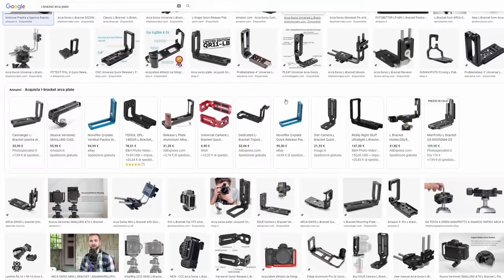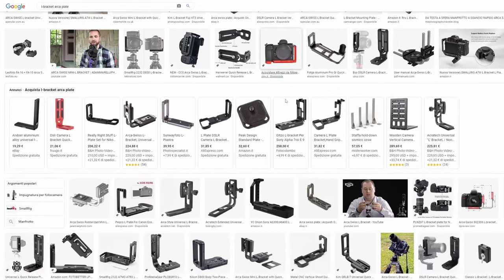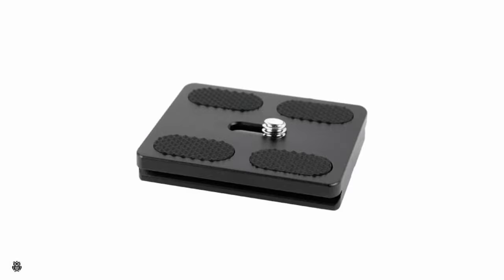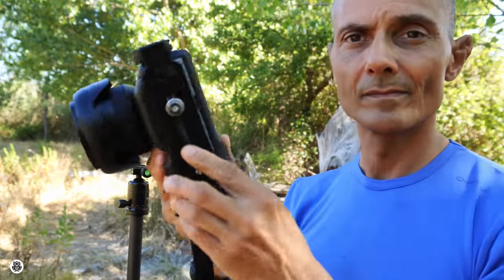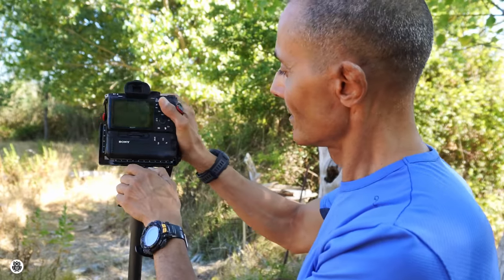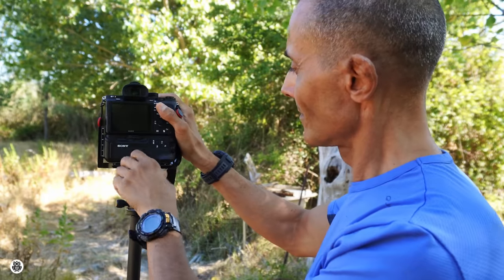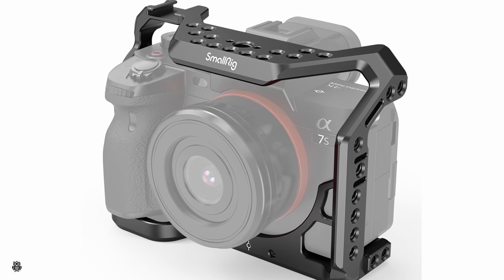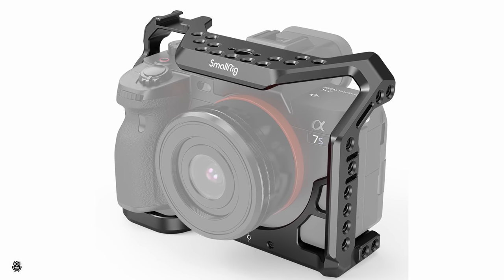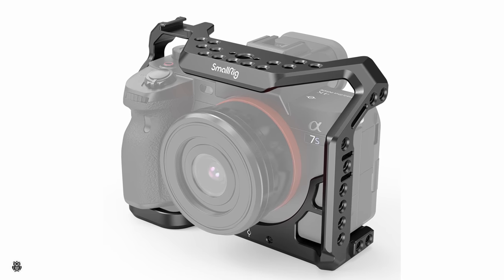Speaking about quick release plates, in the market there are a lot of different models: short, long, super long, and L-plates like mine, which are really useful to easily change from landscape to portrait orientation without moving the ball head. There are also cages, where you can add other gear like microphones, lights, phone holders, and stuff like that.